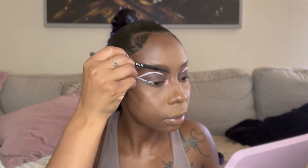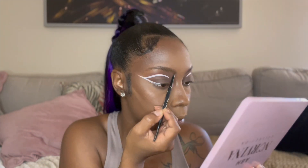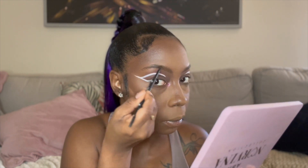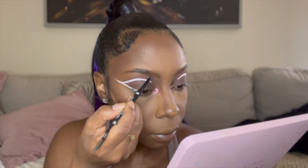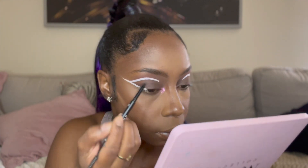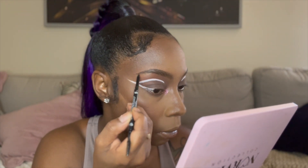I used to do my brows before I did anything, but now I fell in love with doing my brows after all my creams and powders. I noticed that I would have to go over my brows again because they would fade and it was so annoying. I use the Morphe brow pencil for my brows.